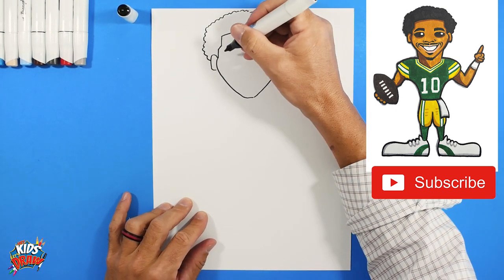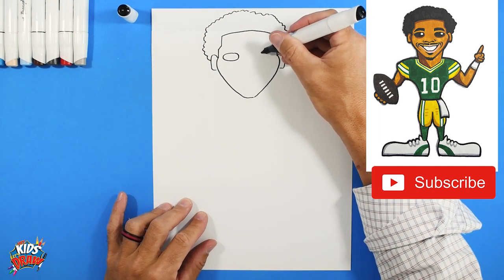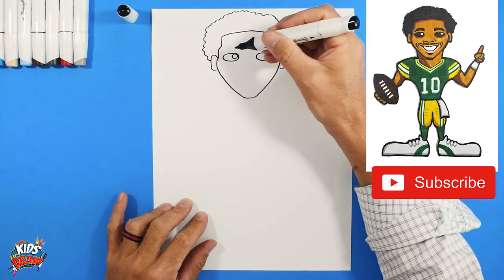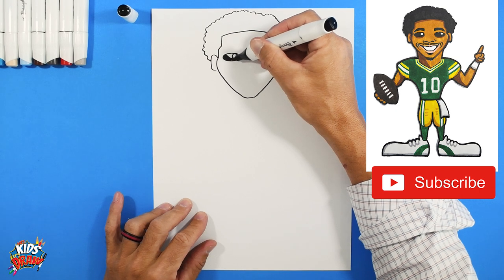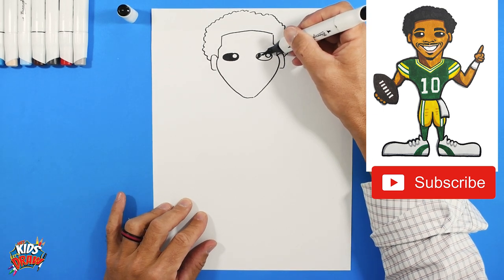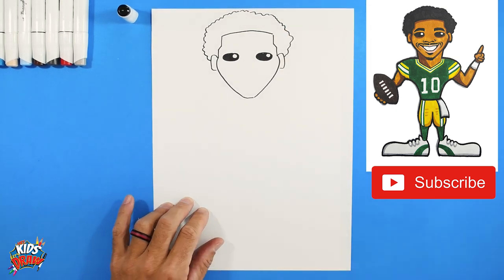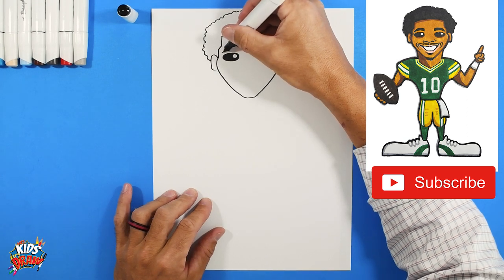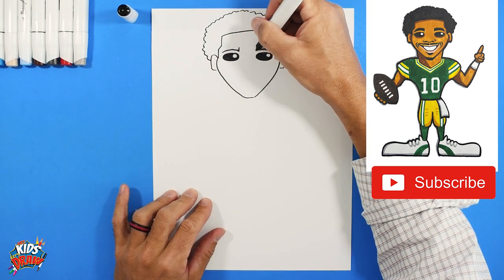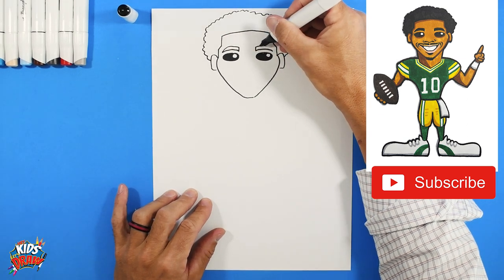His eyes are a little squinted because he's going to be smiling, so we'll do some sideways ovals — one and two. Do a circle on the inside of each. Leave that circle white and fill in the eye with your dark marker. The white circle is the highlight of the eye. Now let's do a couple of eyebrows — arch over those eyes, straight up and connect to a point.